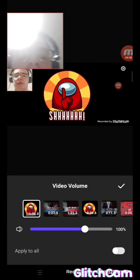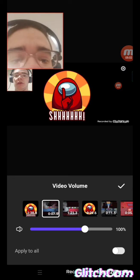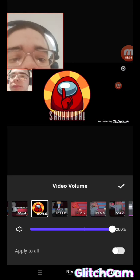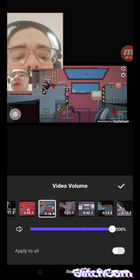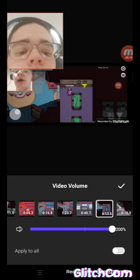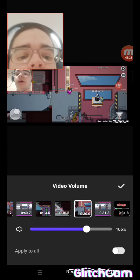So the volume — I always turn the volume up to 200 so you guys can hear it a lot better. I know it's a bit much, but I need you guys to hear me well when I play some music in the background. I'll show you how to do the music in the background as well.